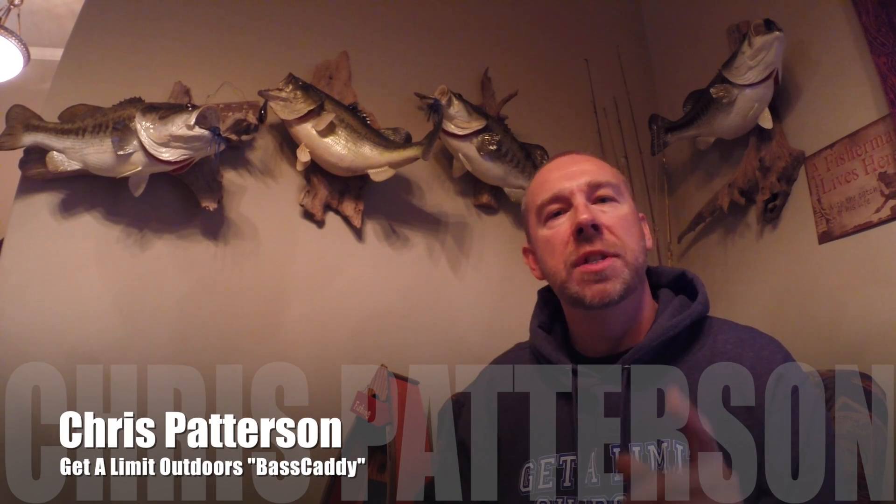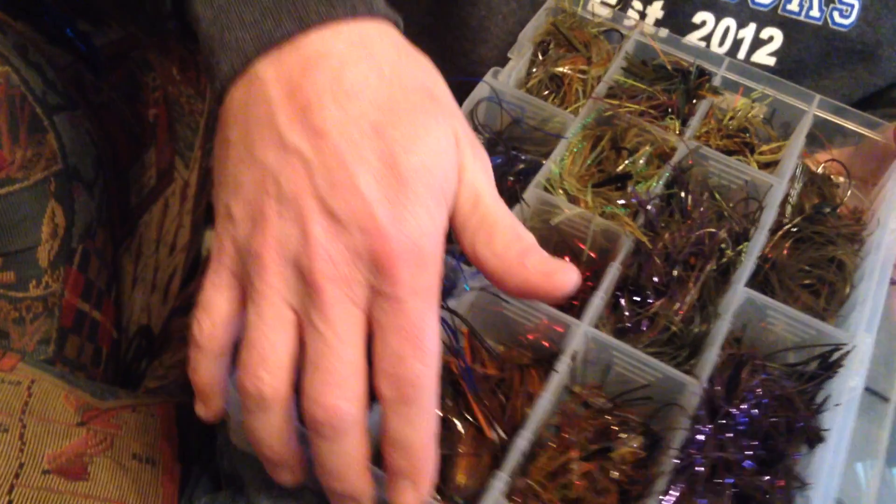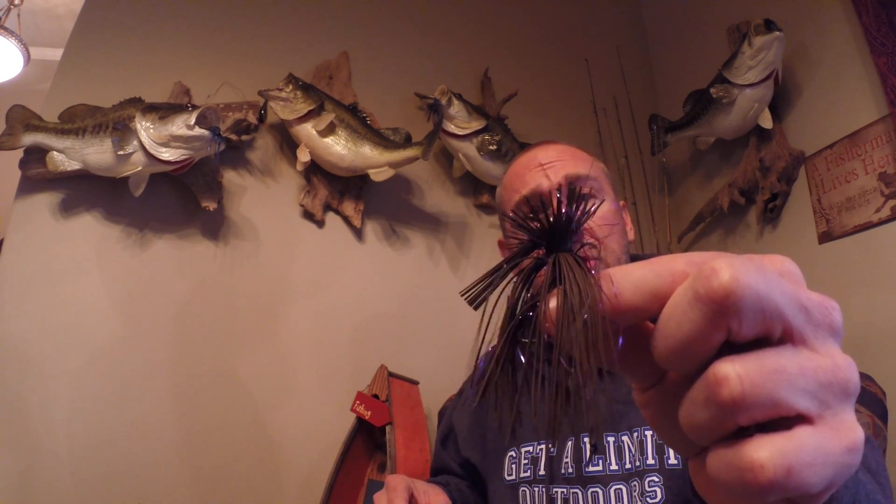Welcome back to another Tech Tip Tuesday. Today I'm going to talk about jig selection. Everybody knows I like to throw jigs, and one of the things I'd like to share is: keep it simple. If you look in my jig box, you're going to see that I have browns, greens, and blues. I don't have a lot of different types or colors of jigs, because when I get into a tournament I'm predominantly going to throw brown, blue, or green.